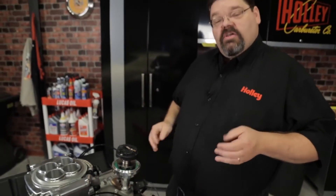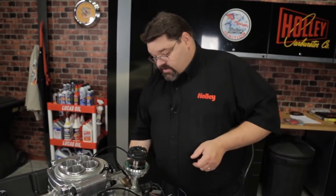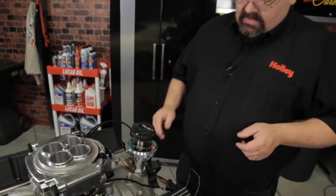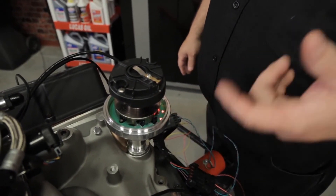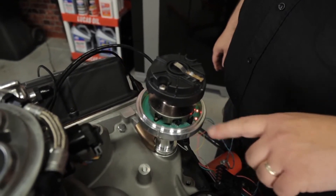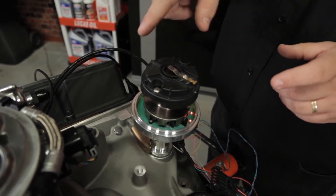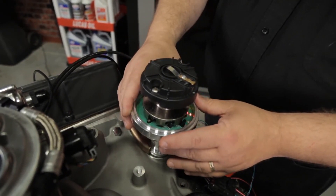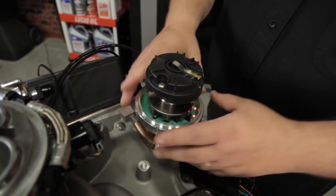Once you have it to this point, go ahead and reconnect your negative battery terminal. Make sure you leave that fuel pump relay out at this time. Hook up the battery and turn your ignition on. If you've dropped the distributor properly, you're going to see two LEDs that are lit. The LED we're going to be focused on is the one closest to the black crank sensor. If your distributor rotor rotates clockwise, slowly turn the housing clockwise until you see the LED turn off, and then slowly rotate it back to where it just comes on. At this point, go ahead and lock that distributor down.